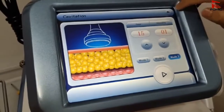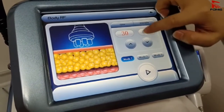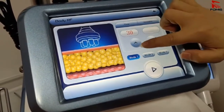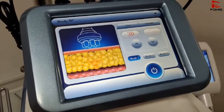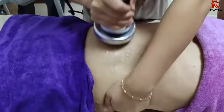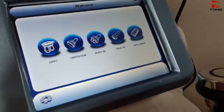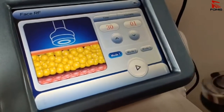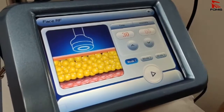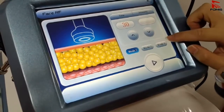For the RF function, the settings are the same as cavitation — model 1, model 2, model 3. The body RF intensity goes from 1 to 20, so start from around 8. For the body RF, make circular motions in the middle area. The face RF is used for skin lifting and wrinkle removal. The face RF intensity should start lower, around 3 to 5, and it also has three modes same as cavitation.